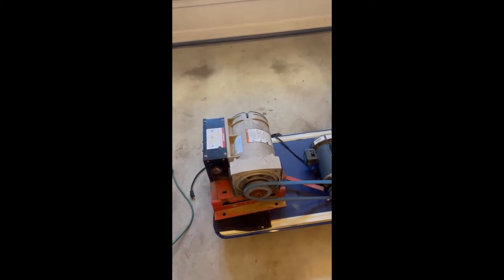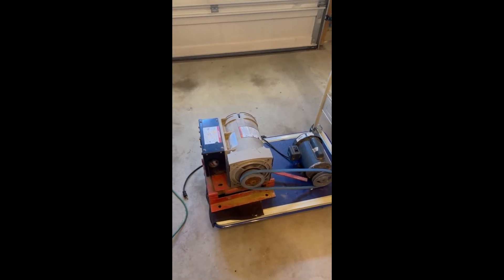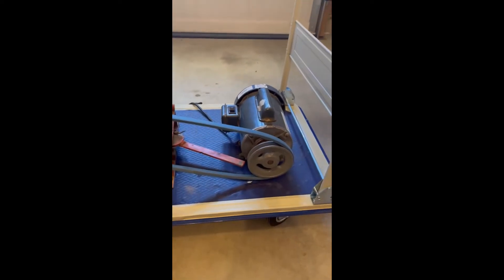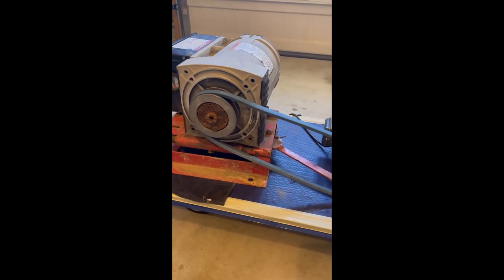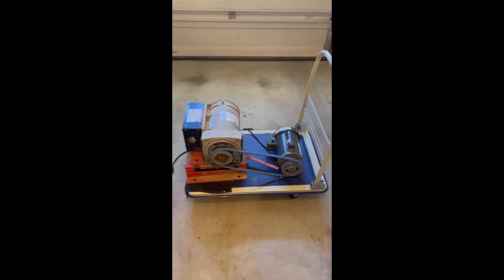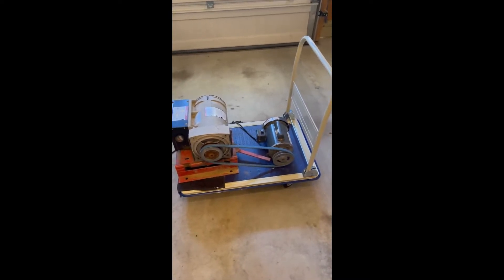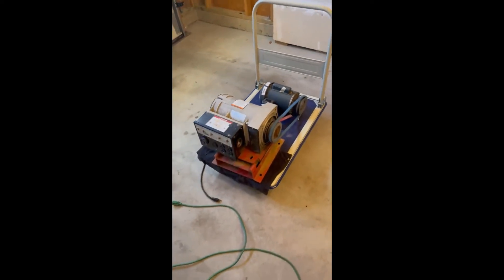It takes a few seconds for the generator to make power. Once it's at full operating speed — around 3,480 up to 3,700–3,800 RPM — that electric motor needed a new pulley. I went with about a five and a quarter inch pulley. I used a pulley calculator I found on Google, and it worked out to get the generator running at about 3,600 RPM with those two pulleys.